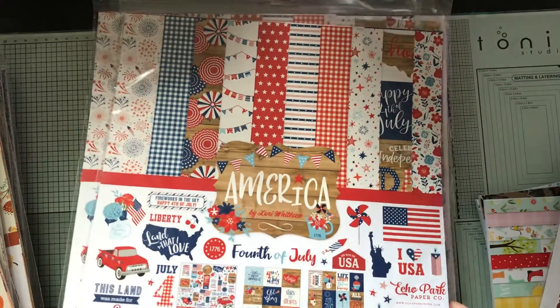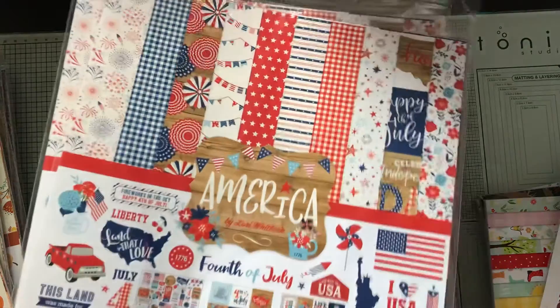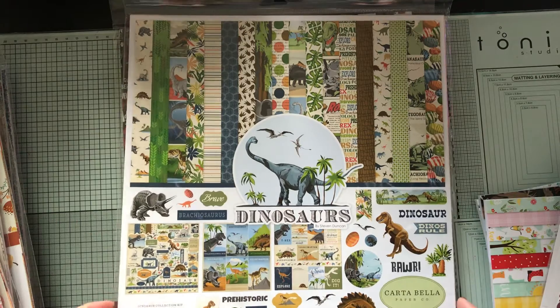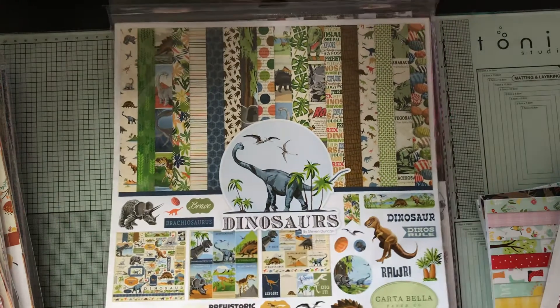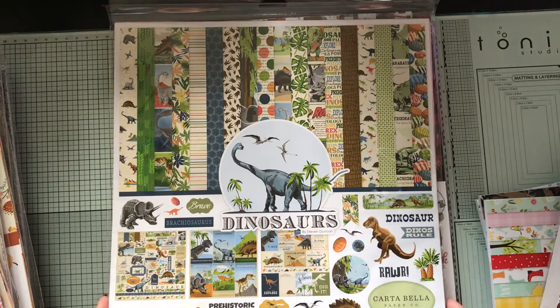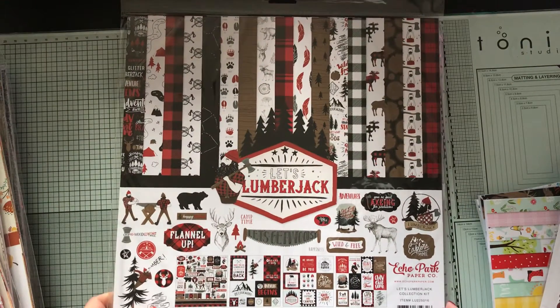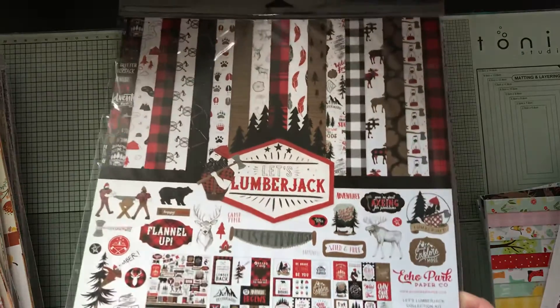I don't have any 4th of July albums, so that's going to be a fun one to make. This one would be for a little boy — I don't know any little boys who like dinosaurs right now, but I'm sure one day I will. And then this lumberjack one, which is always absolutely cute.